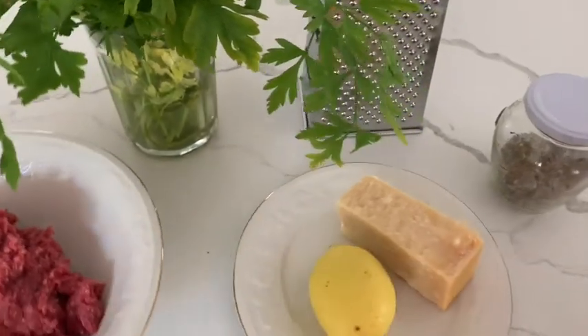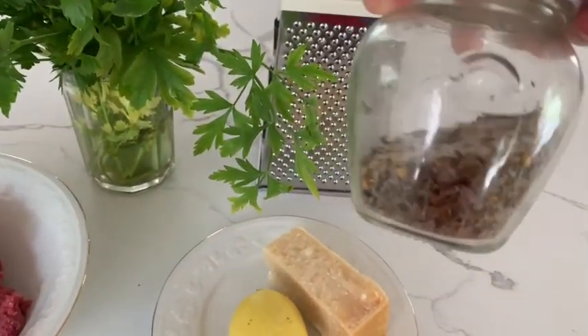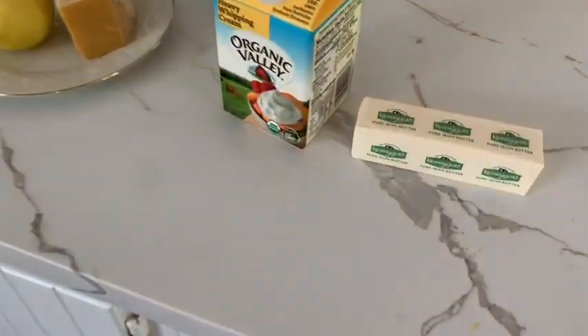Finally, some parmesan cheese, salt, and your favorite spices, but also butter and heavy cream for the sauce.